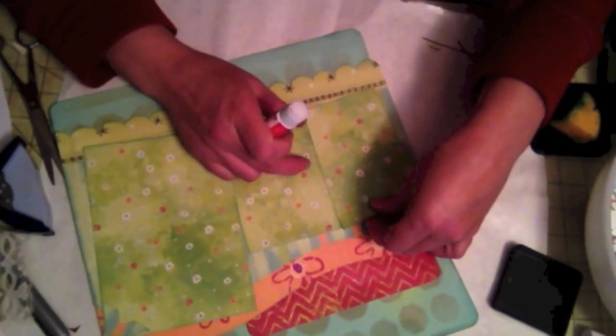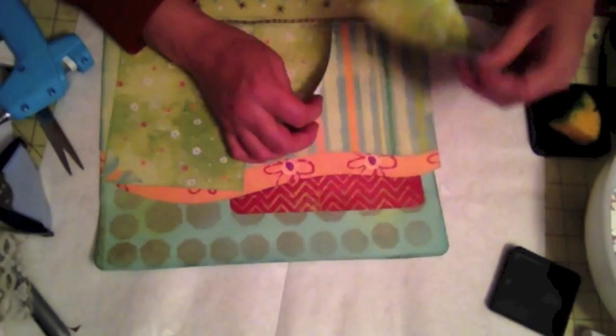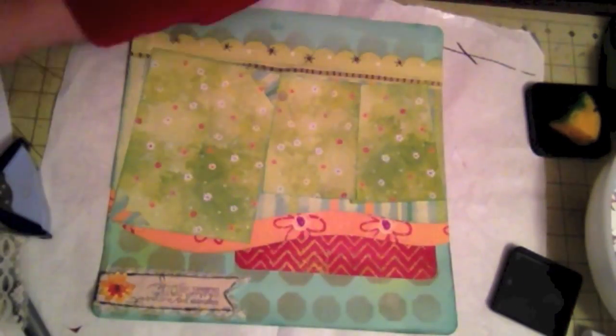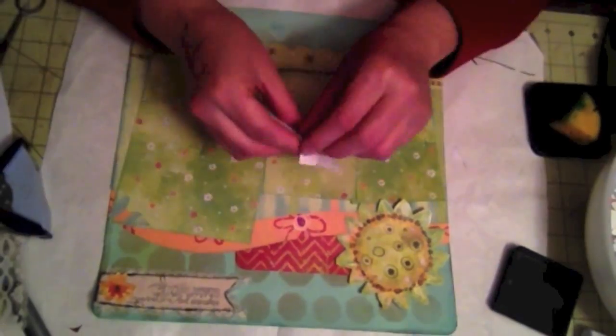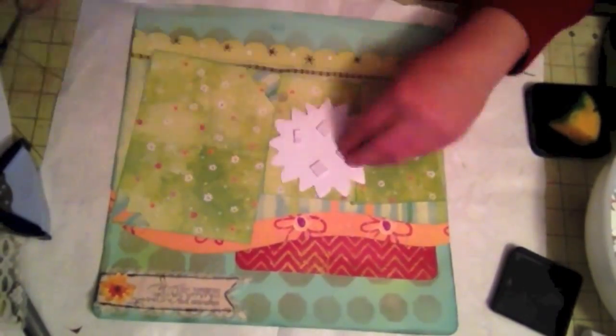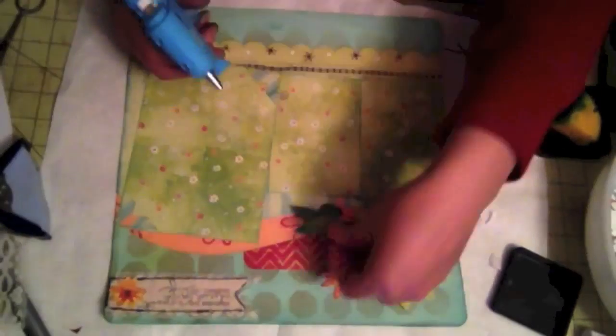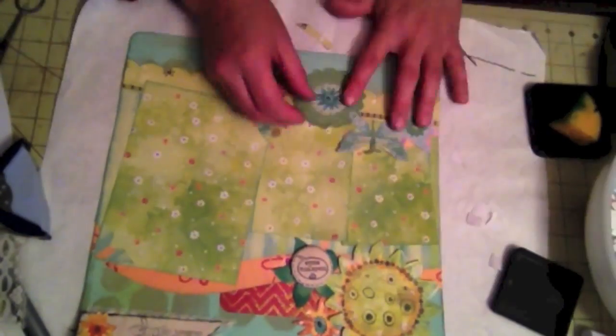Here I'm just putting some photo mat down. Another technique I like to do when I'm creating layouts without pictures is that I put photo corners — as you can see there — which makes it look really nice. Then when I get my pictures, I just place the pictures on top of those photo corners.